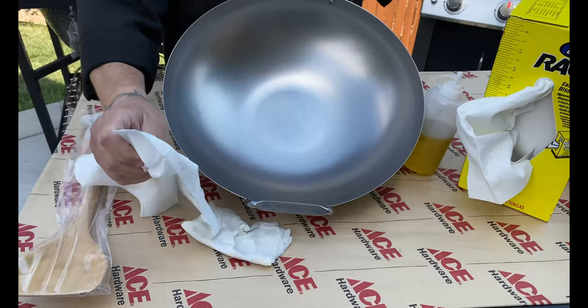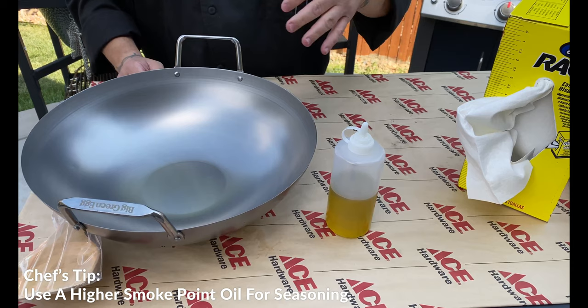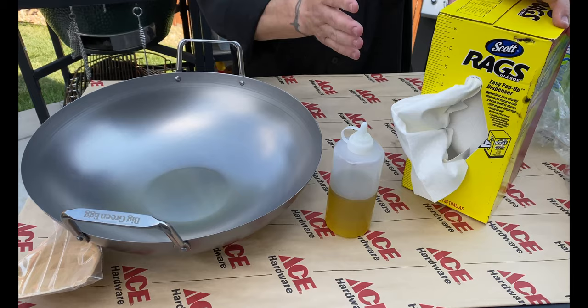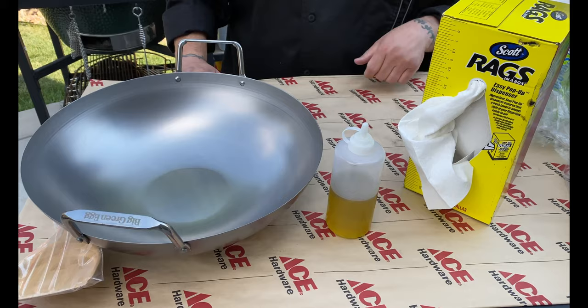I'm going to use an avocado safflower oil — you can use canola oil. The goal is to apply four to five layers in 10 to 15 minute intervals, giving us a really nice coating on here, helping with that nonstick property as well. I'm going to use rags in a box to help with the oil and getting it all coated, and then I'll use a pair of tongs as well. We've got the Big Green Egg all fired up and ready to go — let's head over there and get this guy seasoned.